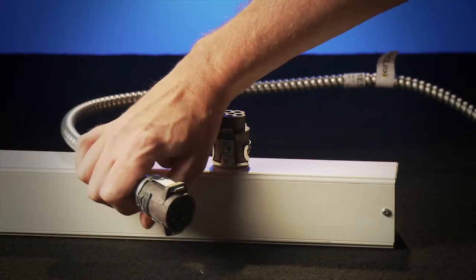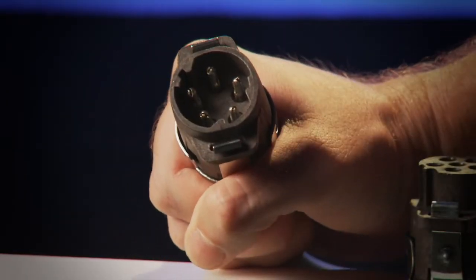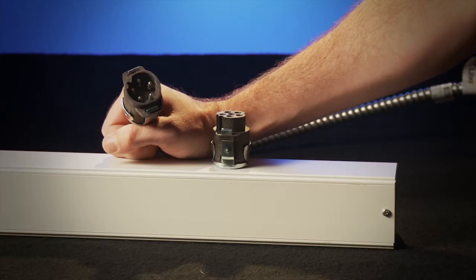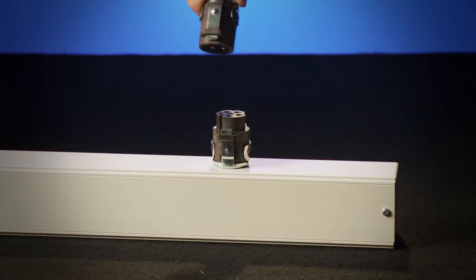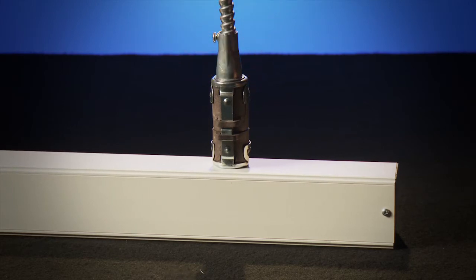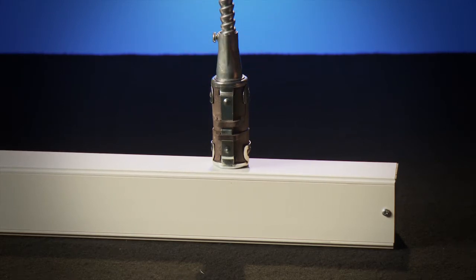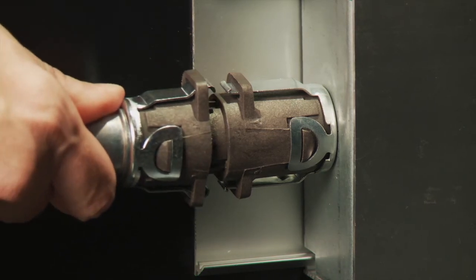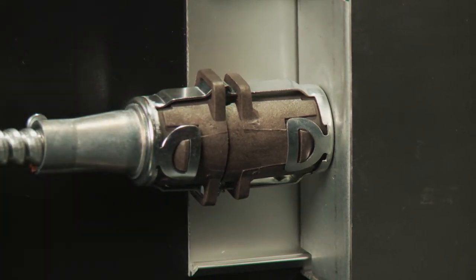Let's get started! Connect the female AC Lynx connector on a regular power extender cable to the corresponding male connector at the bottom of the power pole. AC Lynx connectors snap together quickly and easily and are error-proof. Next, connect the male end of that power extender to the corresponding female connector on the first power box.